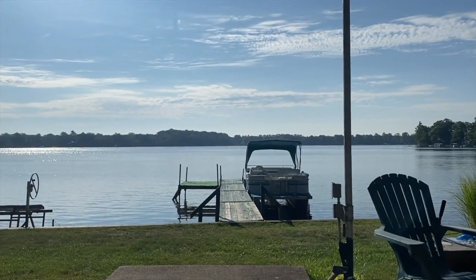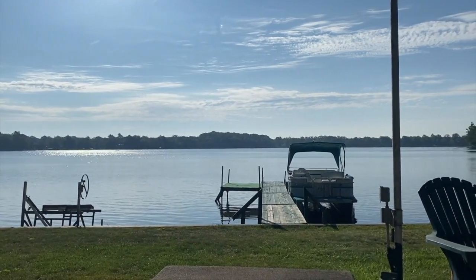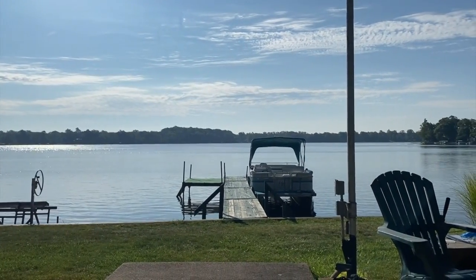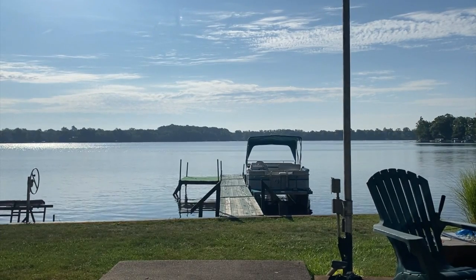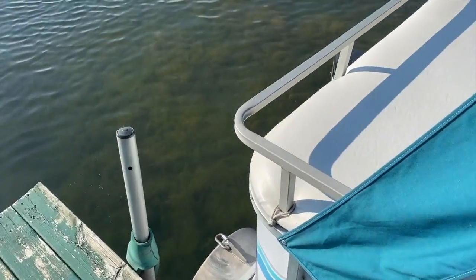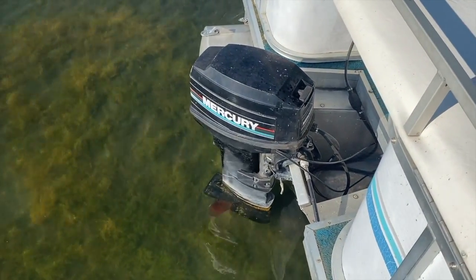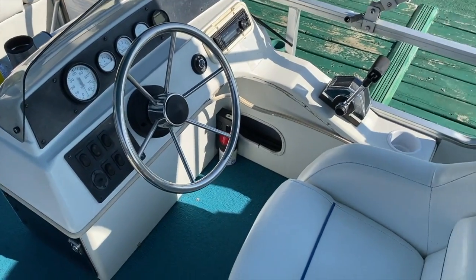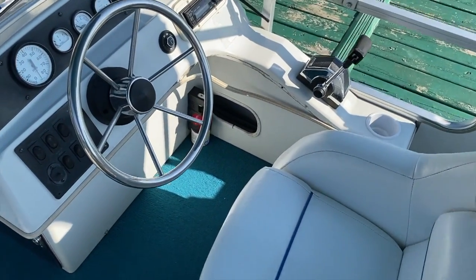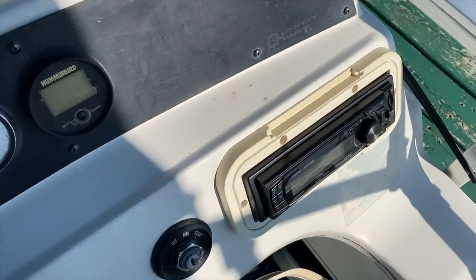All right, DIYers, here we are at the lake and it is early. I don't see anyone on the lake this morning, but it's only a matter of time. And again, the common causes of why you are having a misfire at high RPM — let's go to the back of the boat. Making our way to the back, we have again a 25 horsepower Mercury outboard.